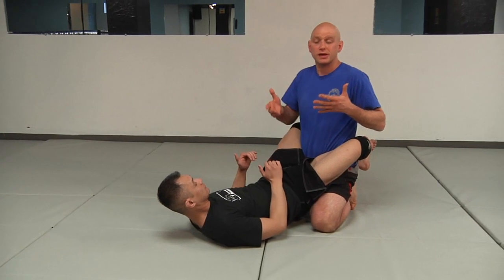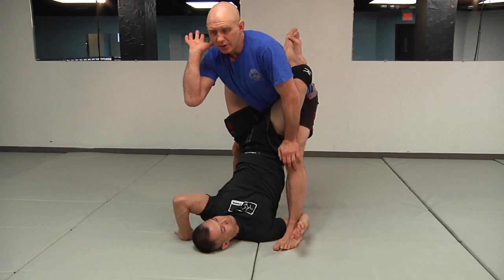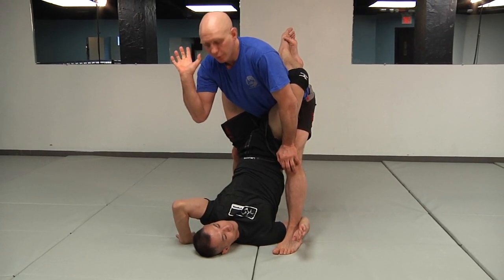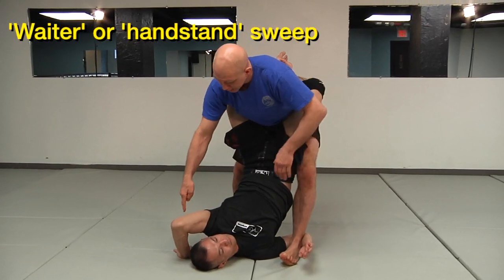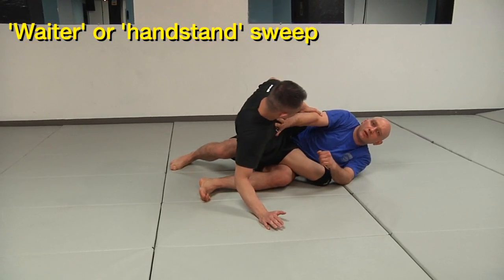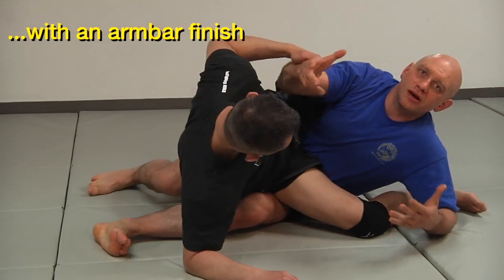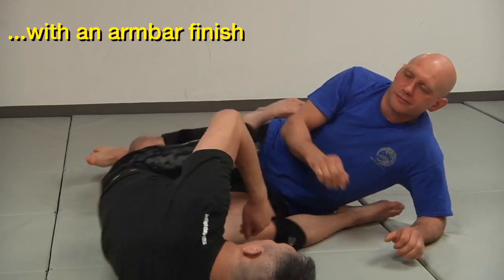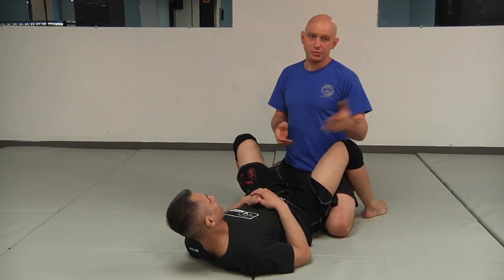I start in Richie's closed guard and I stand up — I like to pass the guard standing up. To do this sweep, Richie underhooks one of my legs and puts the other hand by his shoulder. Some people call this a waiter sweep — carrying a plate. He bridges his hips up, pushes my legs sideways, and takes me over. If I push him away, I'm actually opening myself up to an armbar, and he can tap me out sitting on my chest without hitting the ground. That's the handstand sweep, or waiter sweep, or underhook sweep.